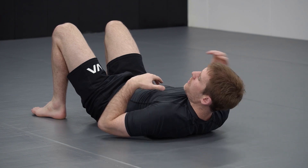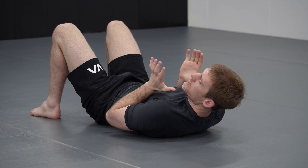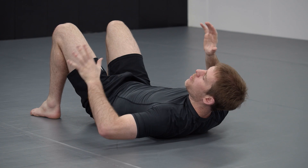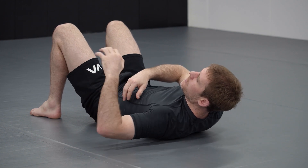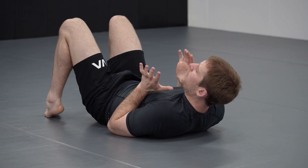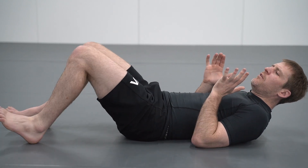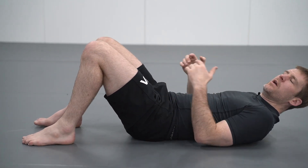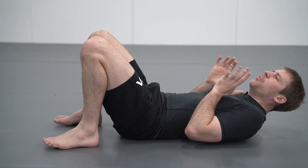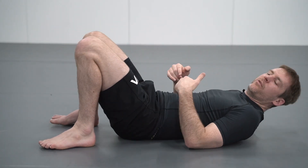We're going to start out on our back. We want to take our arms nice and close in — we want to practice not allowing our arms to be separated from our body. When our arms get separated they're vulnerable to attack, so we want to keep them in nice and tight. For the bridge, we want to bring our feet close to our butt, because if our feet are further away when we bridge, we don't generate as much power. We want to bring them nice and close so when we bridge we move our hips quite far away from the mat.